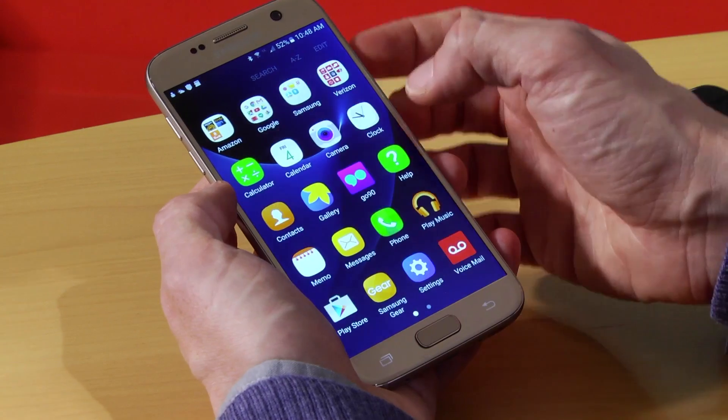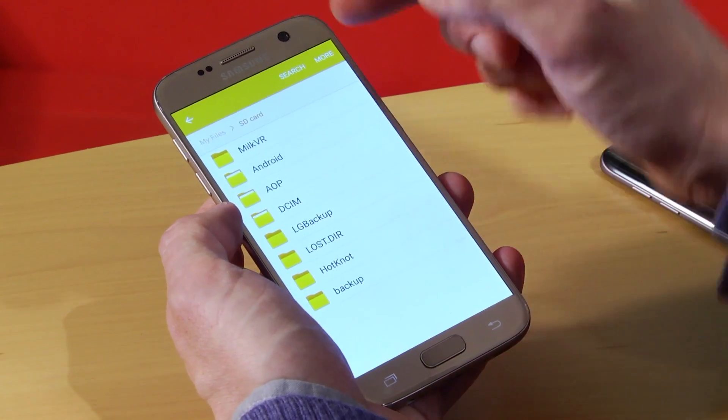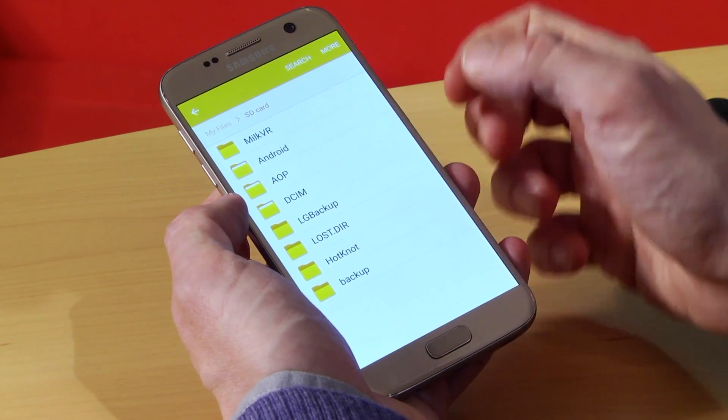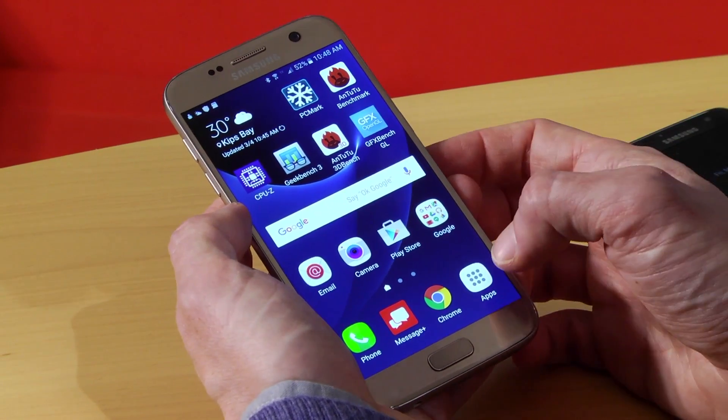You can also go into Samsung's My Files app and look at what's on your SD card, and move files around.